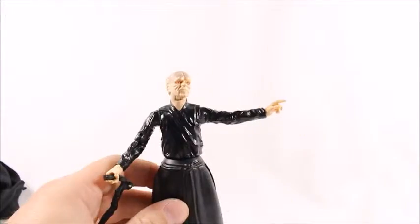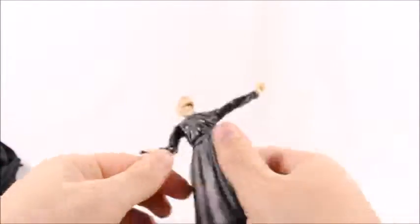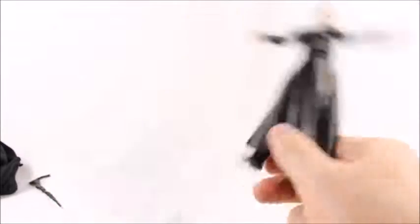That brings me to my next major complaint — he comes with a freaking cane and no lightsaber. He's a Sith Lord, where is his lightsaber? I don't want a cane, I want a lightsaber. It really pisses me off that it doesn't come with one — it doesn't cost that much to include.